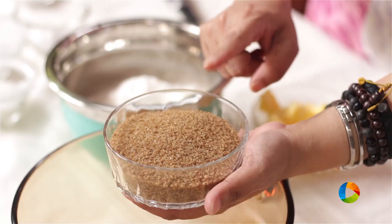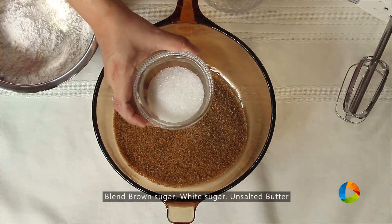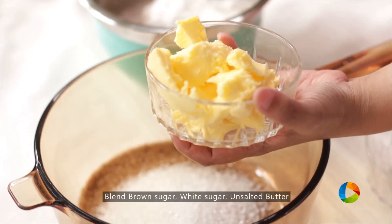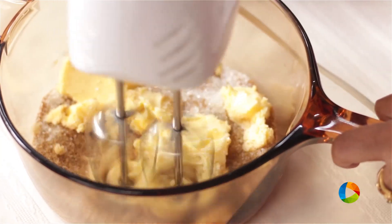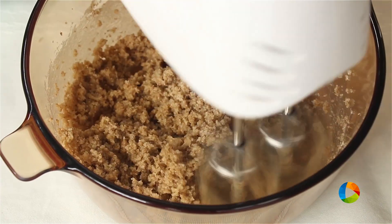The first step is to whisk the wet ingredients: 150 grams of brown sugar, 50 grams of granulated white sugar, and 115 grams of softened unsalted butter. This will be a granulated mix — it's not going to be a creamy mixture.